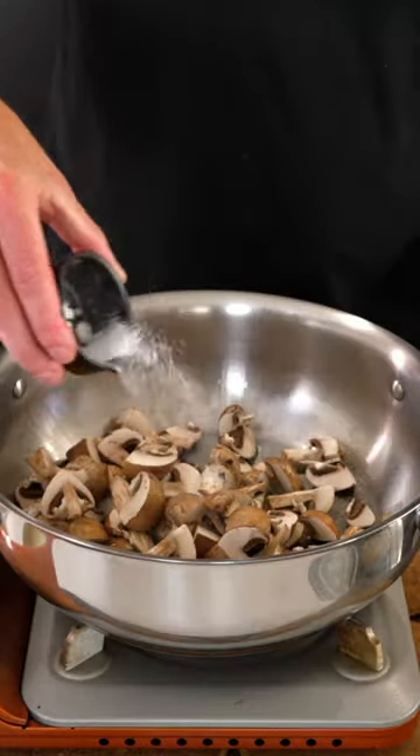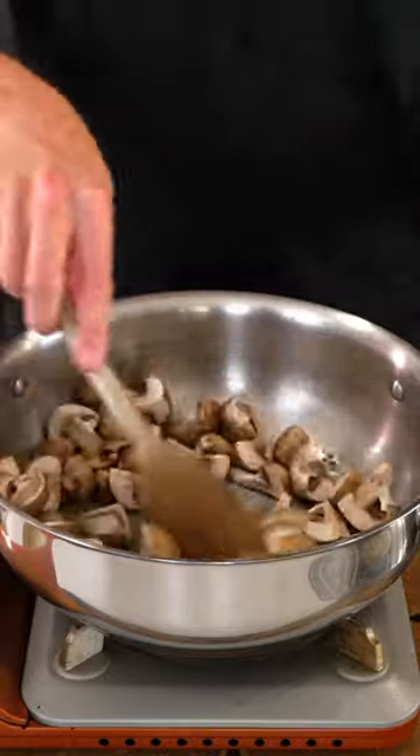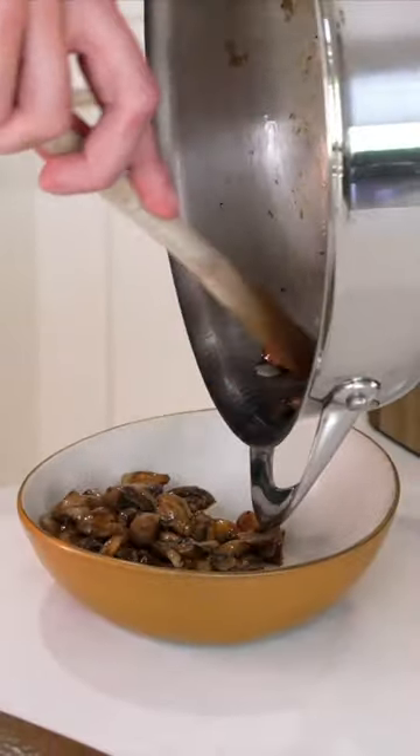Place a pot over a medium high heat, add in the olive oil, add the mushrooms, salt and pepper, and sauté these for about 6-7 minutes until golden, then remove.